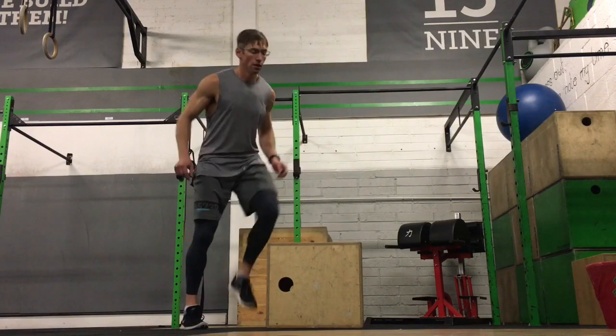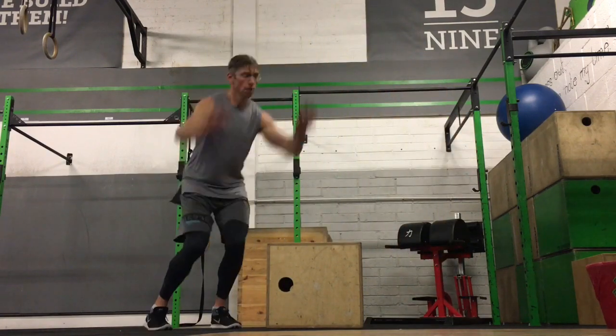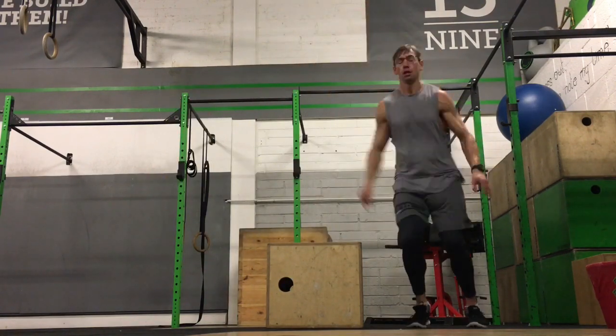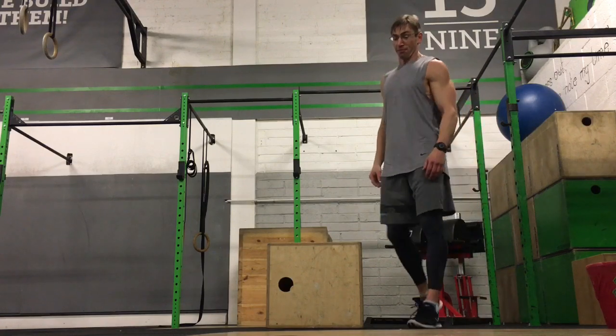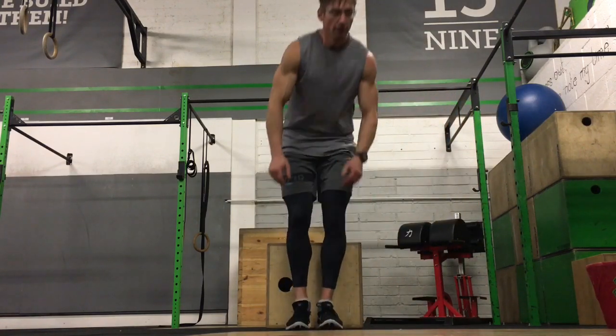This is a lateral box jump — same idea, I'm traversing the box, and as I get better I can speed it up if I choose to do so. Obviously the risk is a little bit higher here. Again, don't use a super high box — it will still get the heart rate up. It's generally actually quite safe if it's done at a reasonable height.